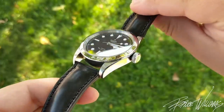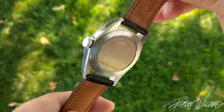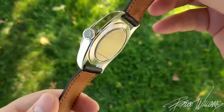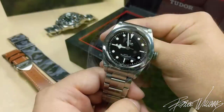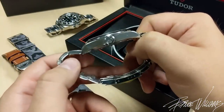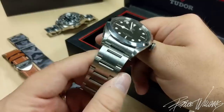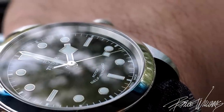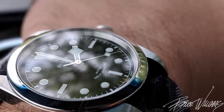On the bottom end, the case back is a little thinner because instead of using one of Tudor's in-house movements, they're using an ETA 2824 that they regulate, adjust to five positions, and tastefully finish. It's a thinner movement, so you get a thinner profile on the wrist. I love the way this looks on wrist — the dominant slab-style oyster case with the polished beveled edges is absolutely beautiful and slightly aggressive in its styling.